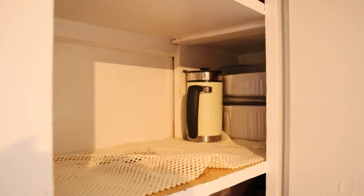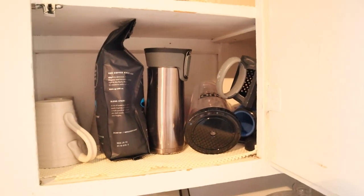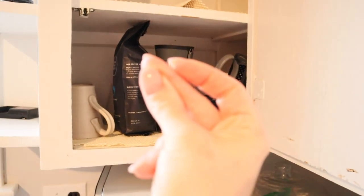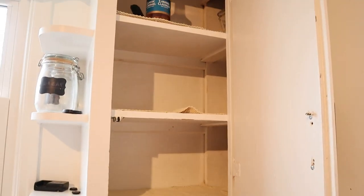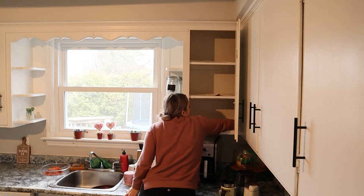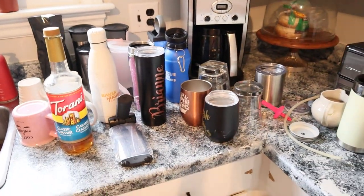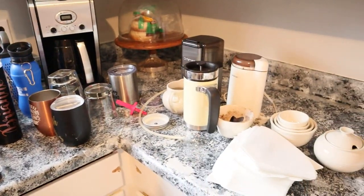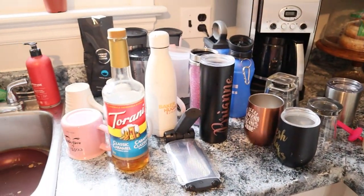I have been wanting to tackle the kitchen cabinets again for quite some time and I'm so excited to be finally decluttering and cleaning out these cabinets. We are going to be going through every single top cabinet in today's video for some extreme decluttering motivation. So this is what I'm starting with — all of the cups and coffee supplies. I am going to just minimize this a little bit and see what we're left with.